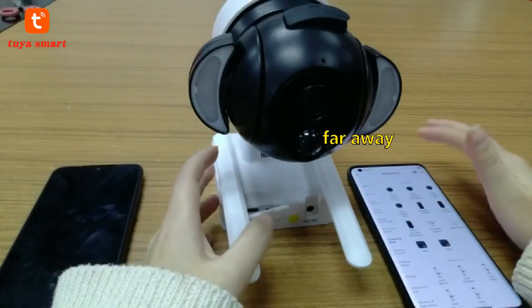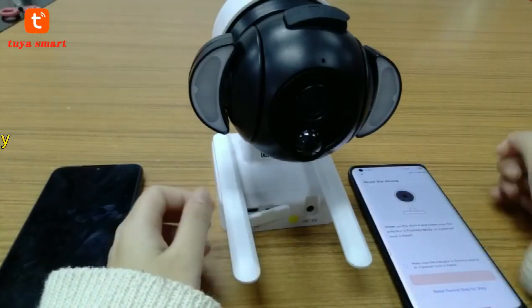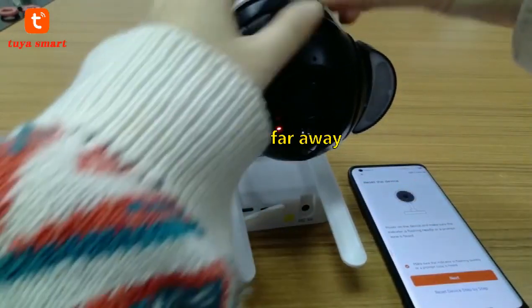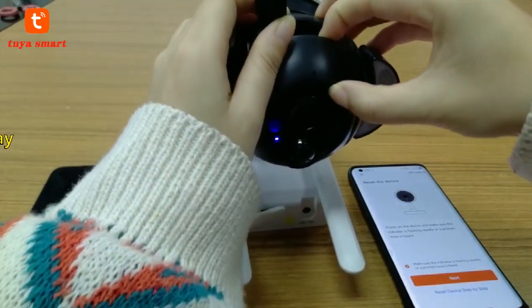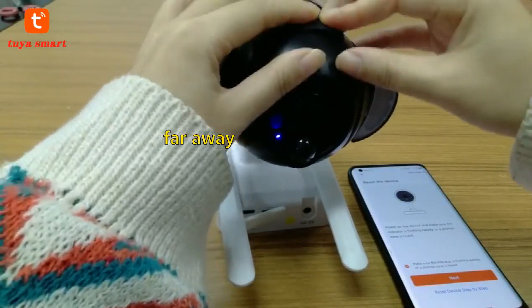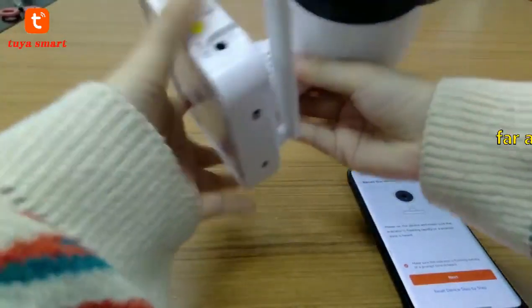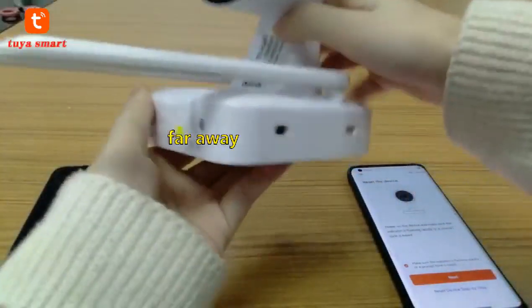Use another phone to open your app, then open the camera and do a system reset. Connect to your Wi-Fi.